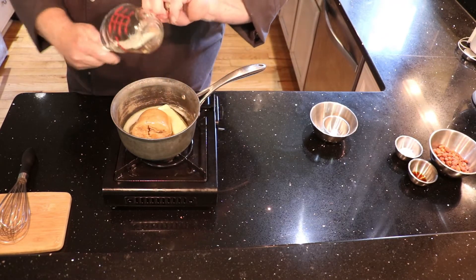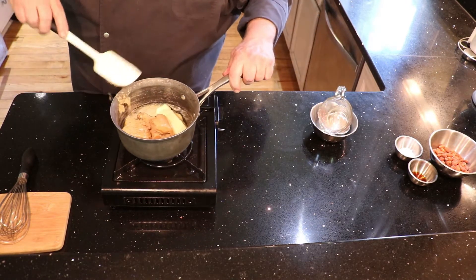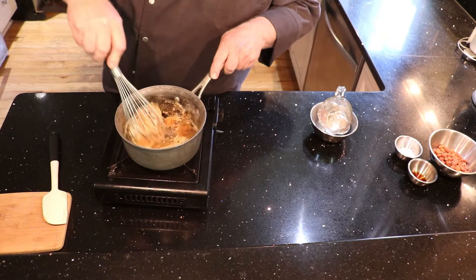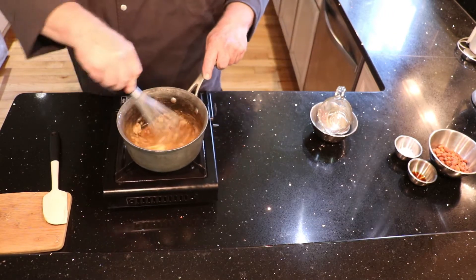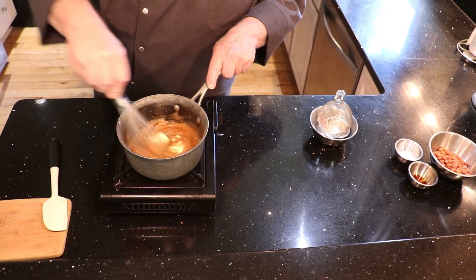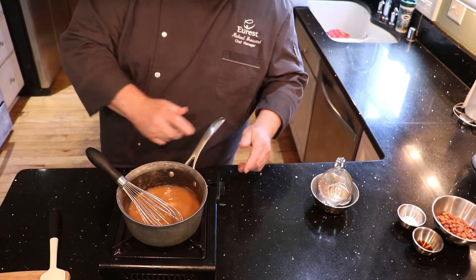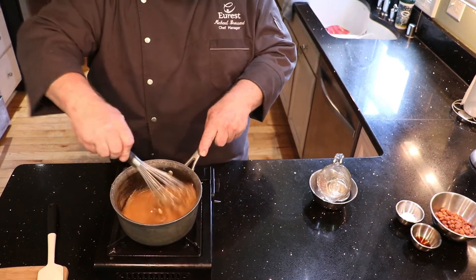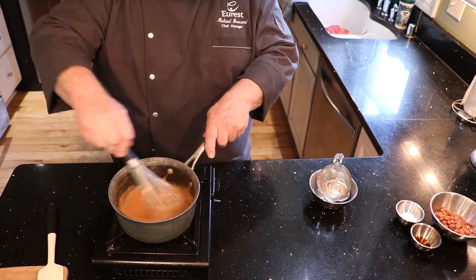We're going to put it all in the pot and bring it to a boil. You want to stir it at this point and keep stirring until it comes to the boil. It takes a couple of minutes — probably about five minutes before it comes to a boil.